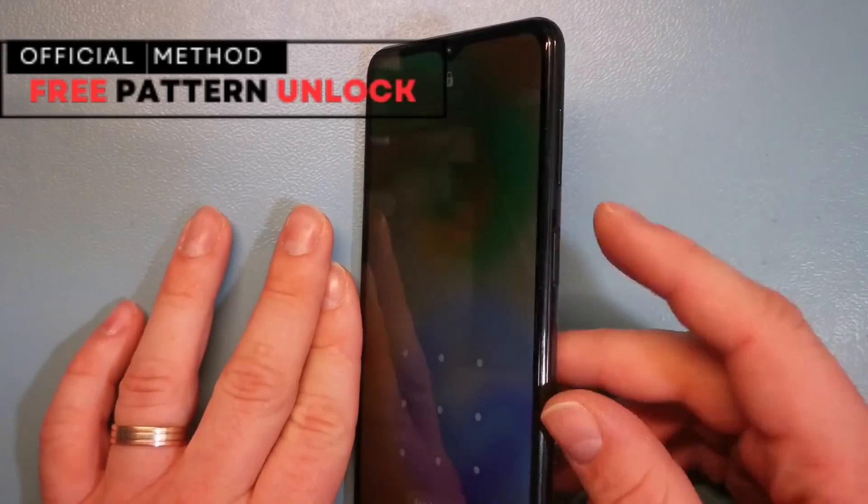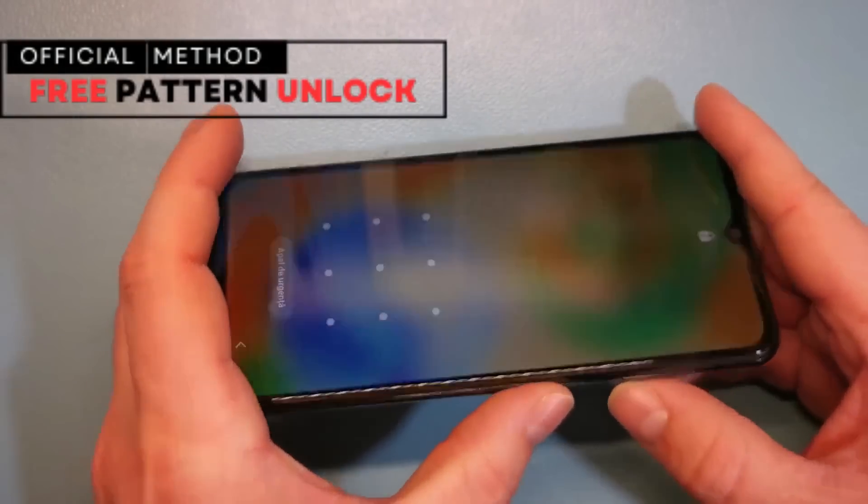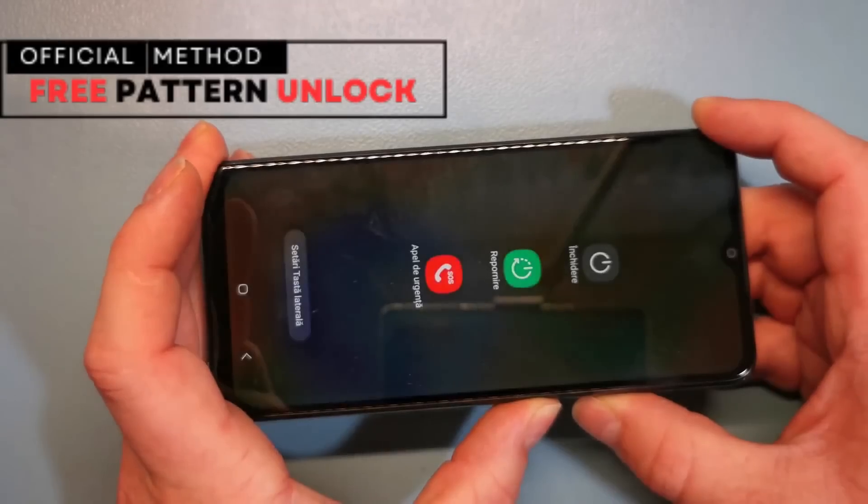Before we start, a quick disclaimer. We will only use legal methods and no hacking tools. I'll show you free and ethical solutions with no illegal activities involved.